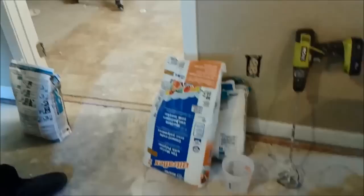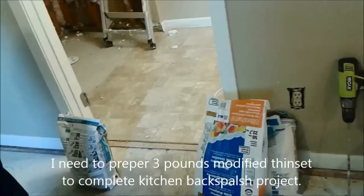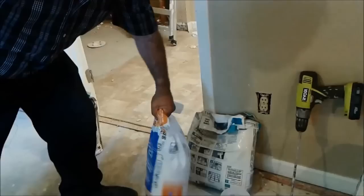I just want to show you how I am going to prepare it, because I don't really need to prepare 30 pounds or 20 pounds — I just need about 3 pounds to finish a job. So a small amount of thinset is what I need. What I want to show you is that I read here the manufacturer's instructions on how to prepare this thinset.